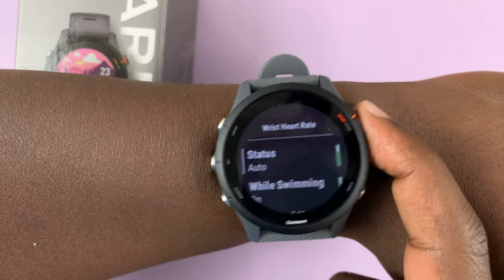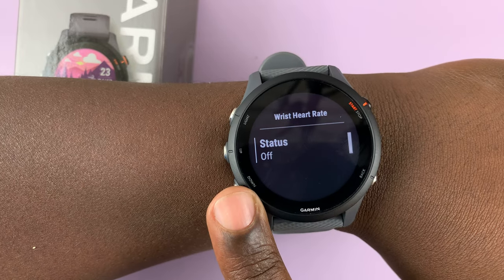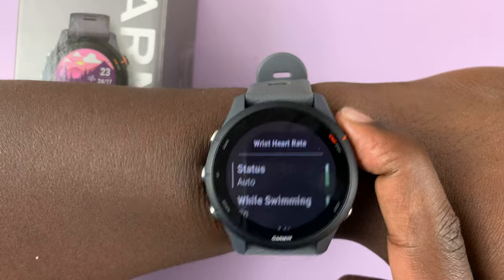The status is now auto. You can turn it off by pressing that, and that will mean your heart rate monitor is now off. I'll leave it on.